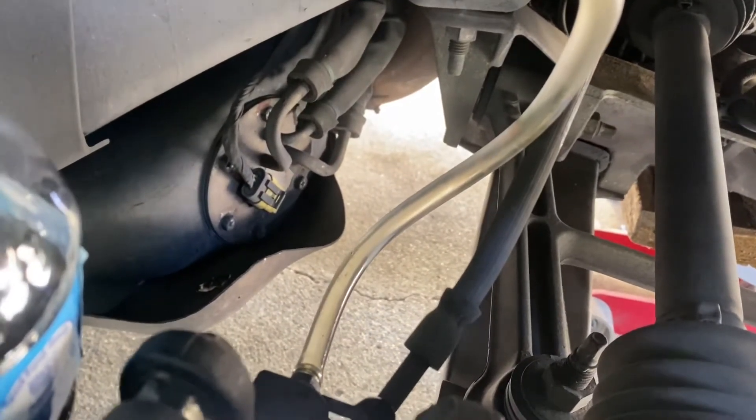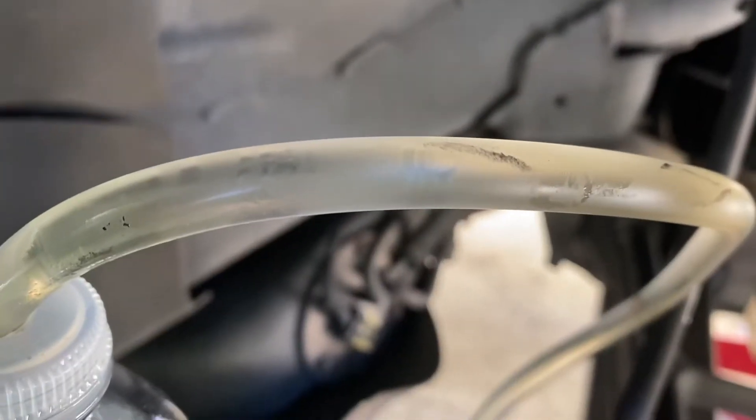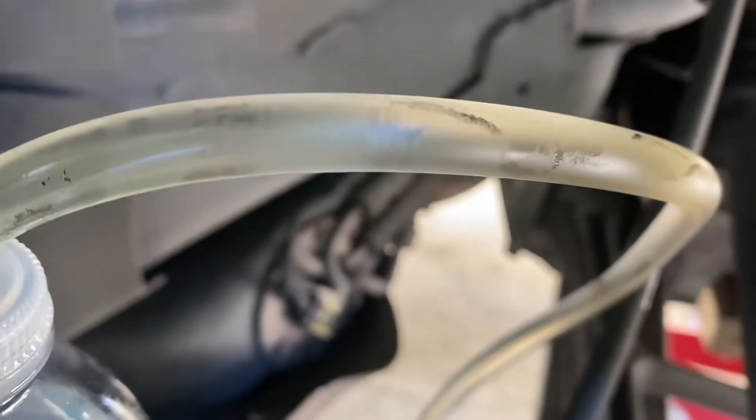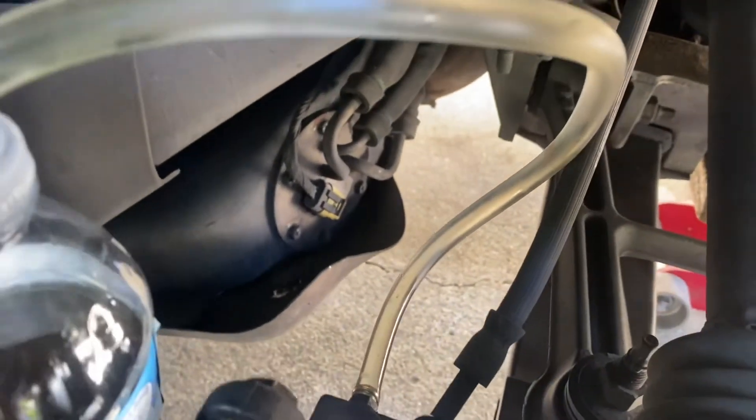Once you're done bleeding the brakes on one side, you'll know you're finished by looking at the brake fluid coming through the line — as you can see it's pretty much clear with a slight yellow tint, which is how fresh brake fluid looks — and you'll see absolutely zero bubbles. Once you're done, close your bleeder screw and continue the sequence for the rest of your wheels. Make sure each bleeder valve is nice and snug after each wheel. Once all four wheels are done, lower the car, top off the master cylinder, and you're done bleeding your brakes.